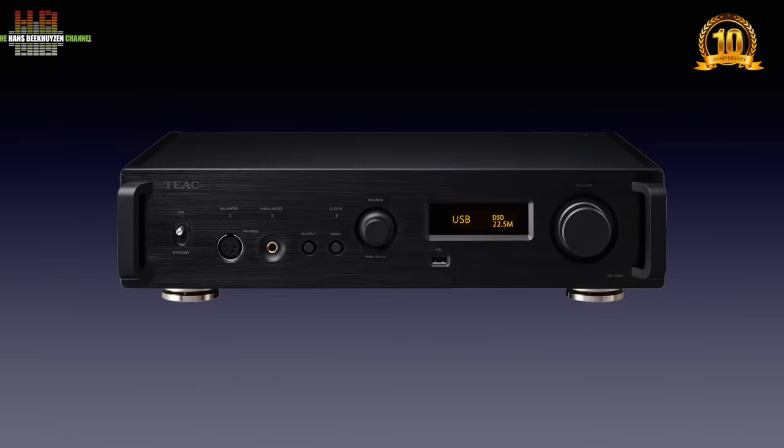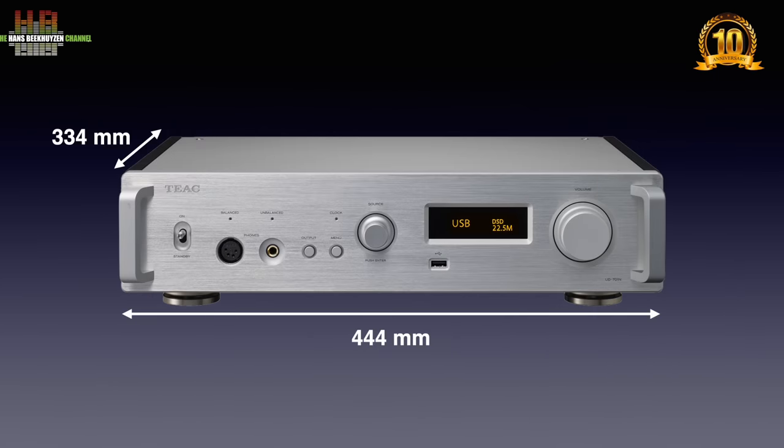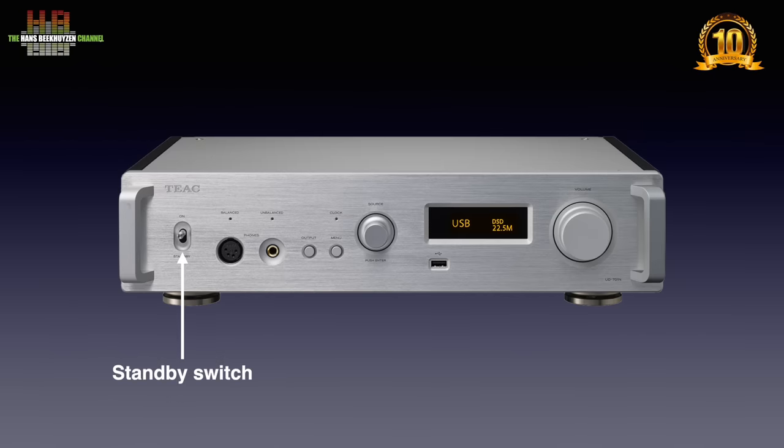The 701 comes in two colors: black and bare metal. It measures 444 by 334 by 111 mm and weighs 11.8 kg. On the front left we see the classic power switch, here used to switch the player in and out of standby. There are two headphone outputs: one XLR4 for balanced headphones and one classic 6.3 mm jack. The output selector lets you select line outputs on XLRs or RCAs, or headphone outputs on XLR4 or jack. The menu button opens a menu on the display to make several settings.